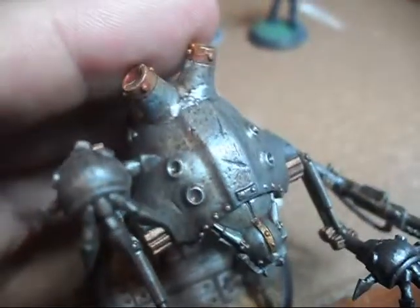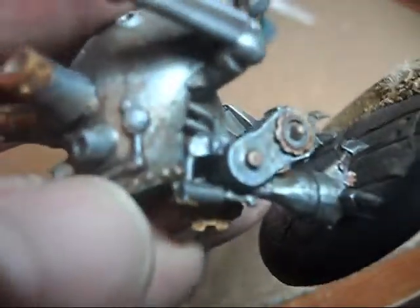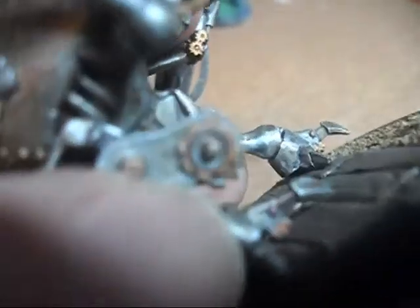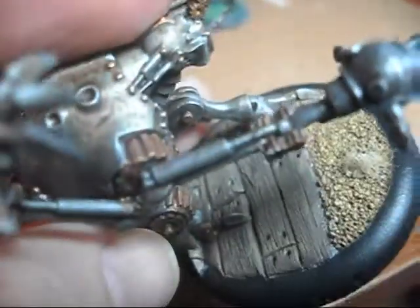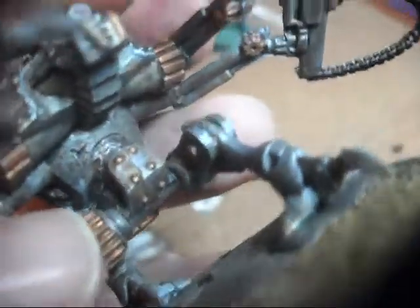And that really does a good job of giving it that kind of dirty, tarnished, rusty look on the silver, on the steely parts. And then on the brass parts it gave it a reddish, coppery tint.